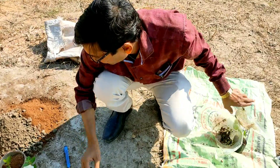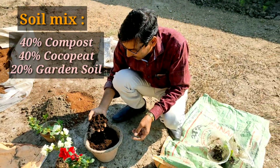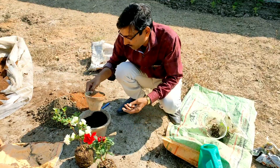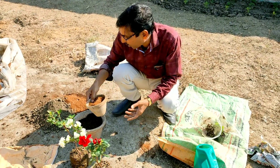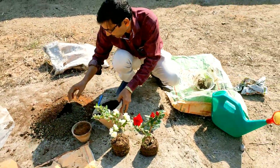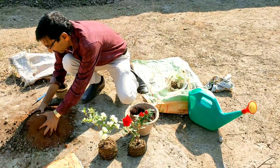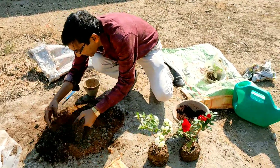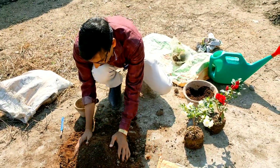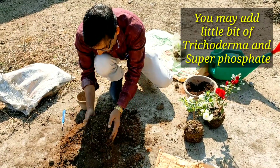Now for the soil mix I am taking 40% vermicompost, 40% coco peat, and 20% garden soil. Now mix it all together. The soil mix will be very very light.